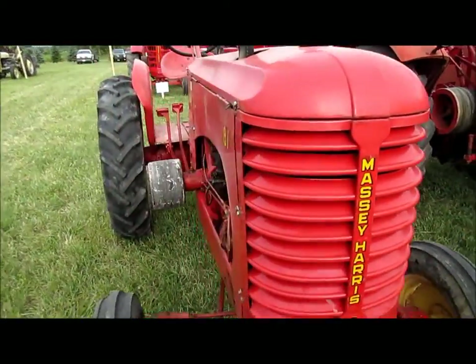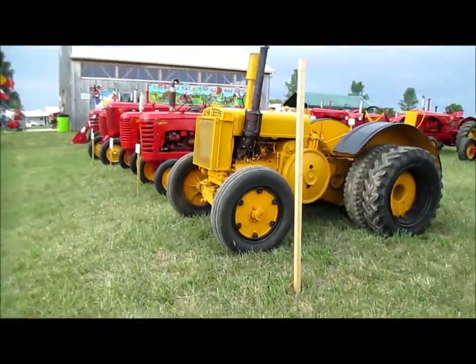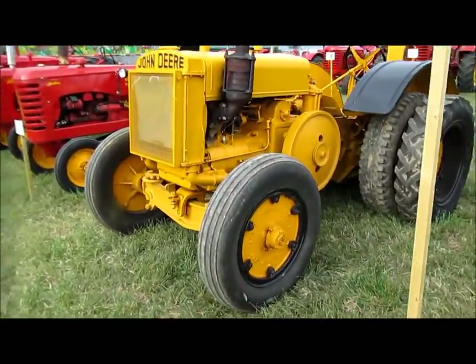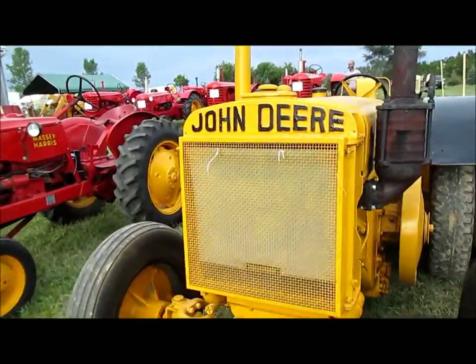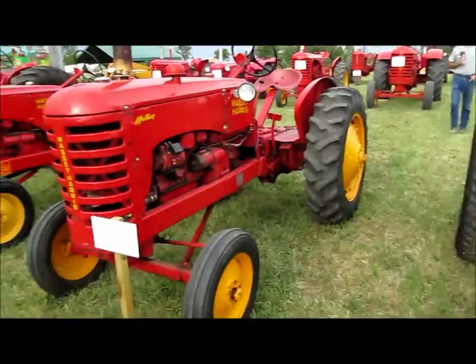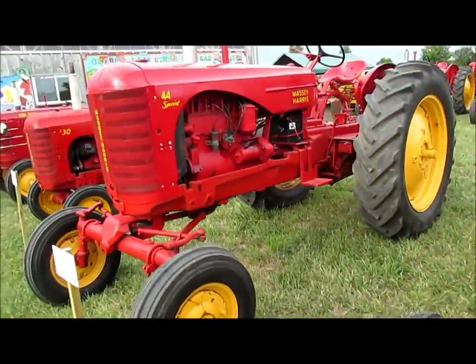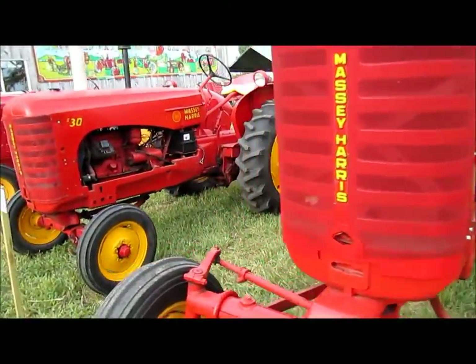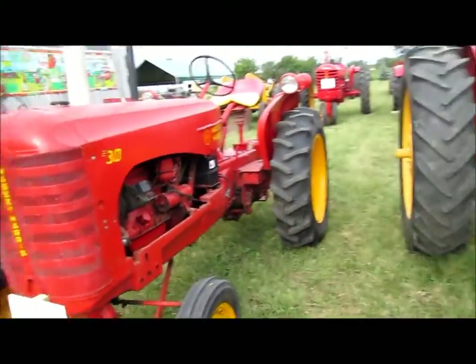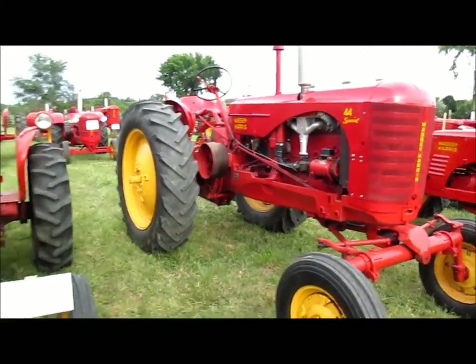81 Massey here. John Deere must be confused — it's down at a Massey Harris or Massey Ferguson show. A Mustang. And a 44 — a 44 is kind of nice with a wide front on them, good Ag-type setup.